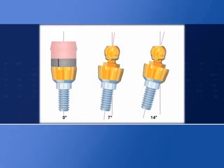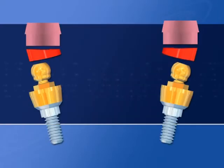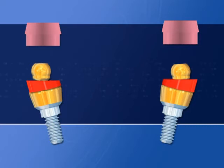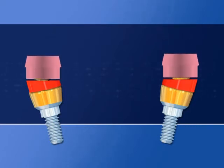The animated sequence illustrates positioning of retentive caps in parallel respect to divergent implants. SpheroFlex plus directional rings corrects up to 7.5 degrees of diversion, up to 14 degrees with directional rings inserted, and up to 43 degrees in total when used in a two-implant case.